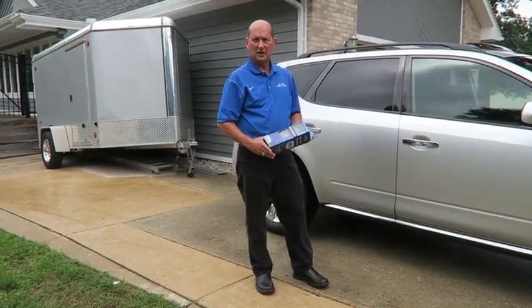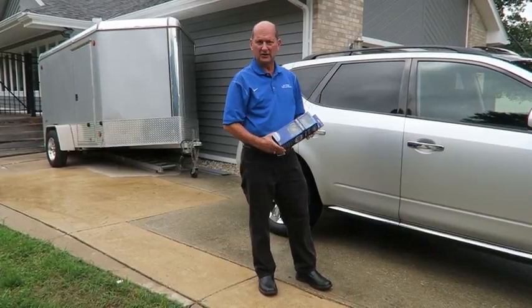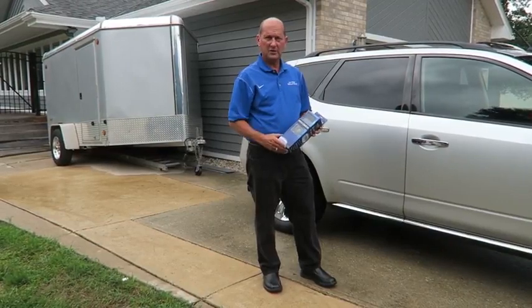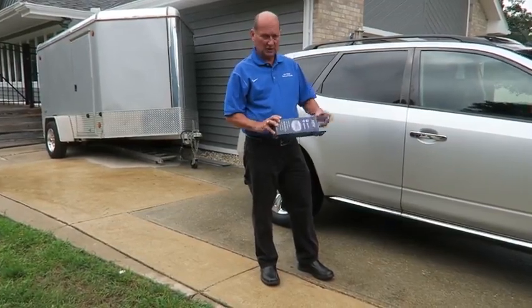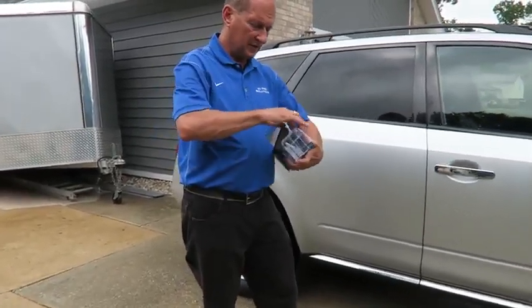Hi, this is Chris from RVS. We have a great new product for hitching a truck and trailer together easily. It's a magnetic camera, wireless. It carries its own batteries. The monitor is a three and a half inch monitor plugged into a cigarette lighter. So you simply take the parts out of the box and plug this monitor right straight into your cigarette lighter.